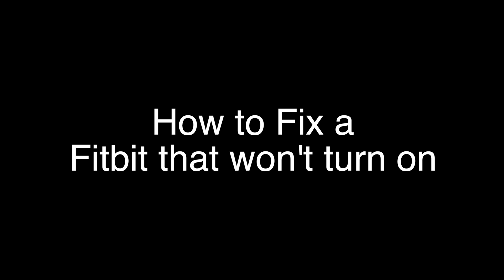Today we're going to show you how to fix your Fitbit if it won't turn on. We're going to show you several methods for fixing this problem. If you stay with us all the way to the end of the video and try each of these methods, there is a very high probability that this problem will be solved for you.